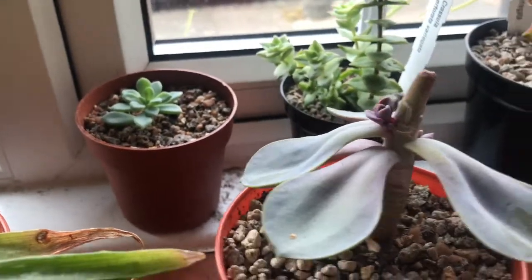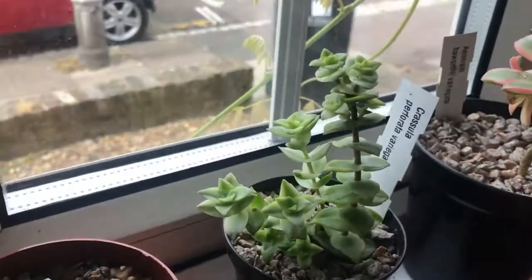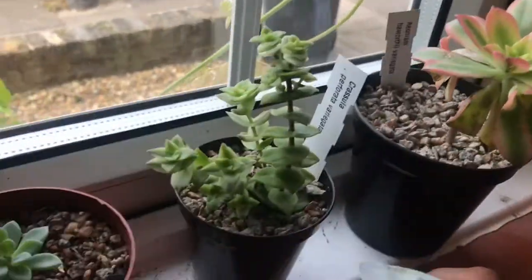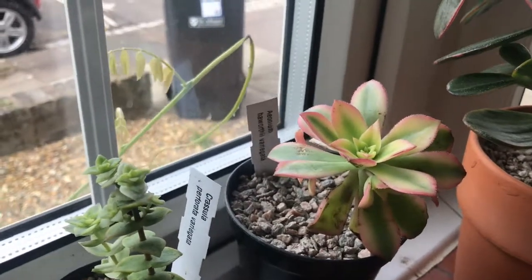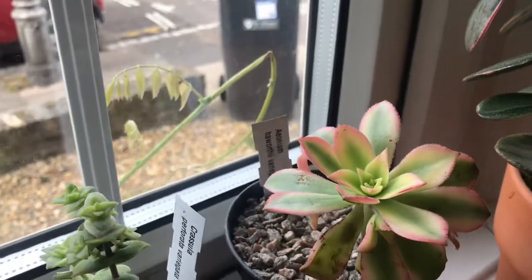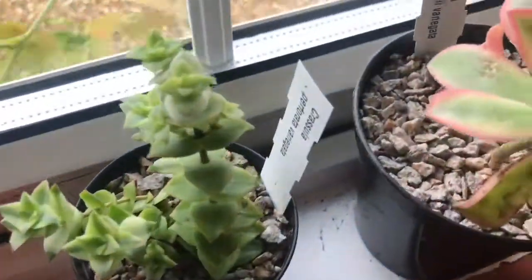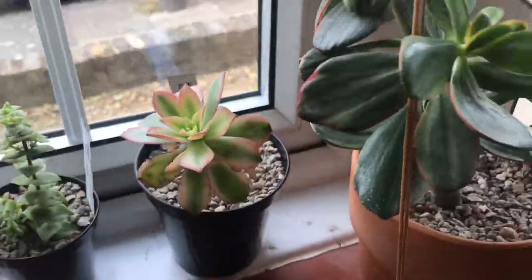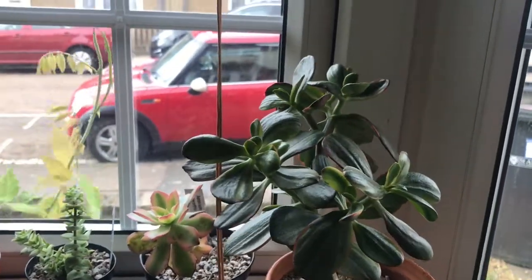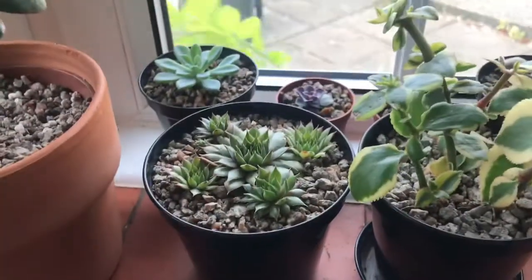This is my Echeveria Pearl of Nuremberg, which I topped as well, and that's got two little heads growing on it now. Over here, my String of Buttons — my variegated Crassula Perforata — which you saw in the last video, as well as the Aeonium Haworthii Variegata, which is also called Kiwi. It's got quite a bit of damage because they bruise quite easily and it was shipped, so it got quite damaged. But new growth is pretty healthy, so it's fine. Here's the mother of the Crassula, the Jade Tricolor — gorgeous, I love this one. And then more of the wild Sempervivum that I took — these actually grow on my garden wall.